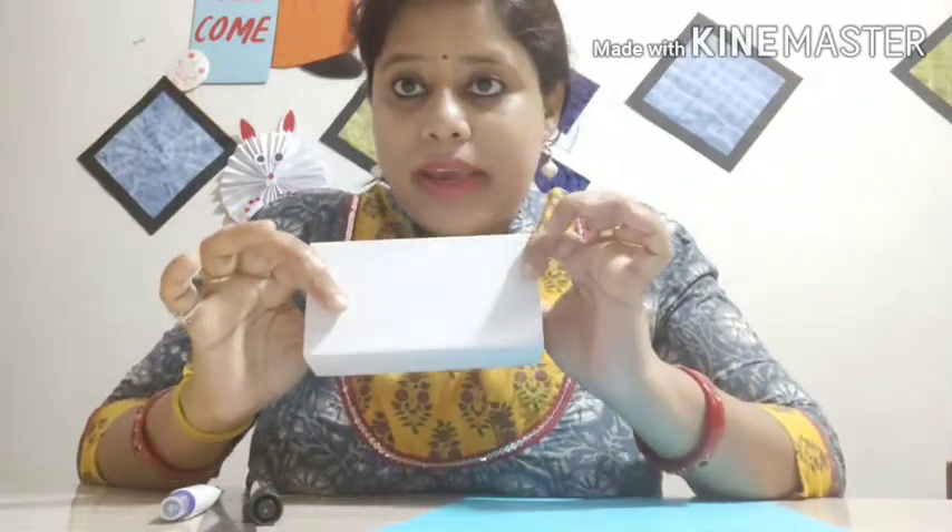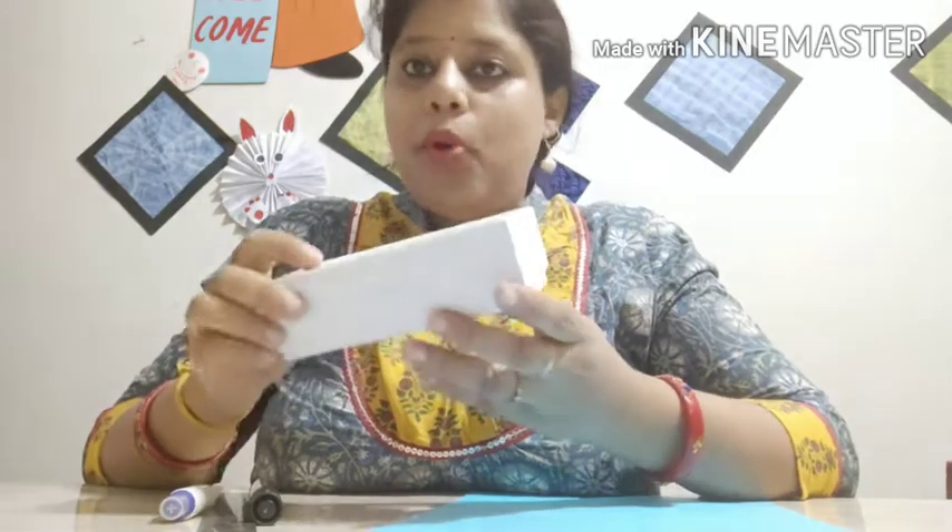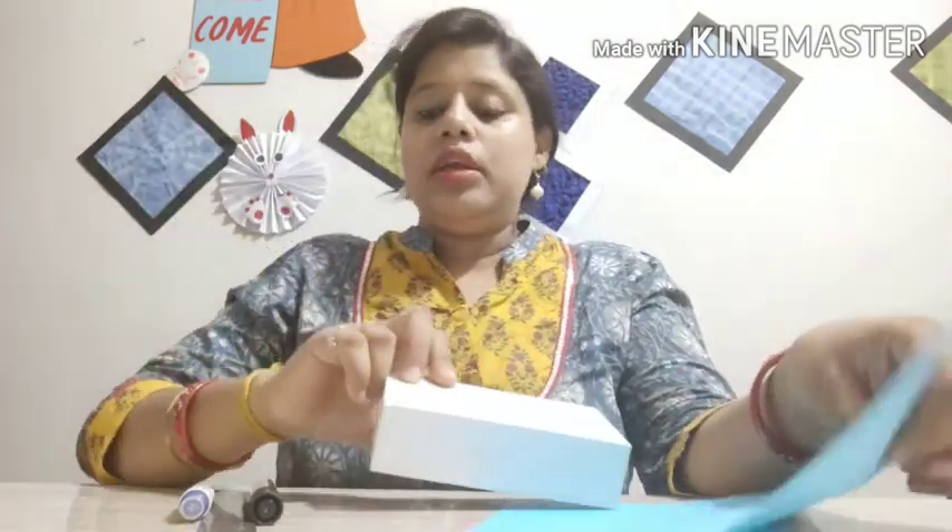Today we will learn how to make an abacus table. We need a box like this for our abacus table, and we need a paper — you can use any color. We need one marker, a scale, gum, scissors, and one pencil also. So let's get started.